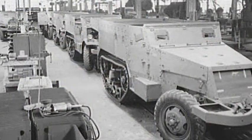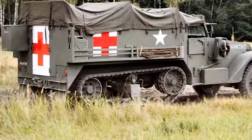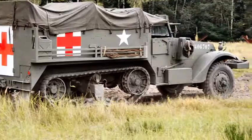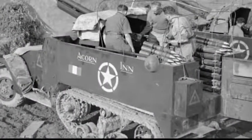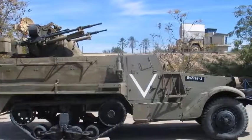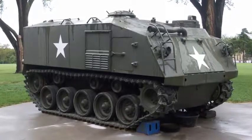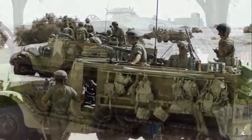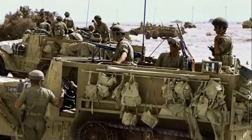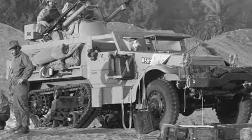The M3 was found in all theaters of war. A total of 41,000 were built with 23-plus variants and were used by 20 countries. The US replaced theirs with the M75 armored personnel carrier. Israel was given many half-tracks, which they greatly modified, ending with the TCM-20, the last modified version — and they are still in service today.